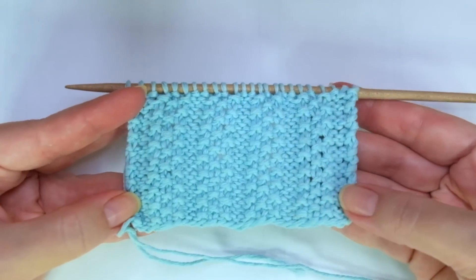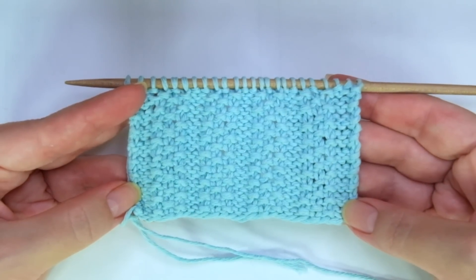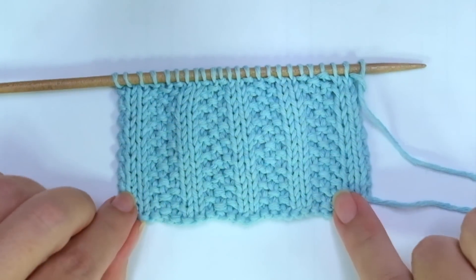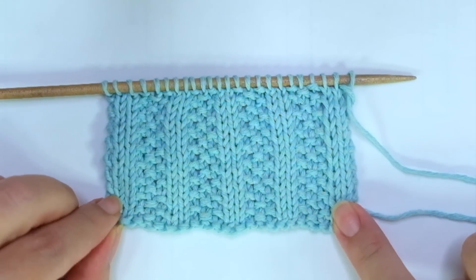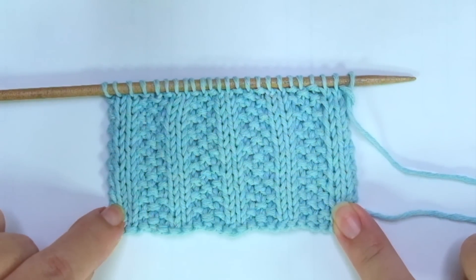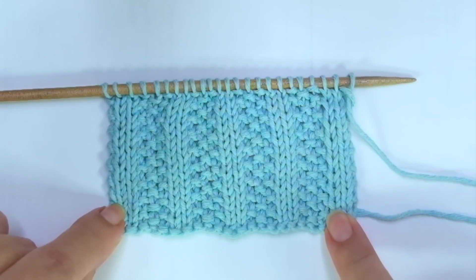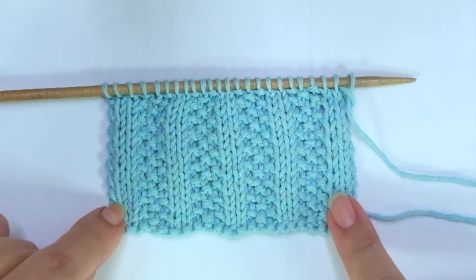It's not identical on both sides, but the other side looks pretty too. And it's a nice stitch to make edges or borders. It's also great for baby stuff, for example, a blanket, a scarf, a cowl, even a bag or a cushion — you name it.